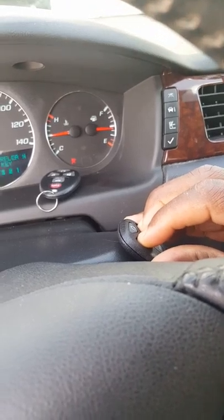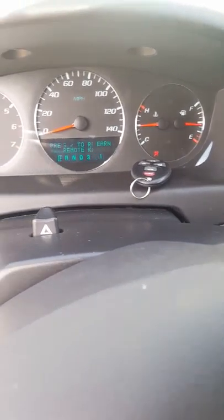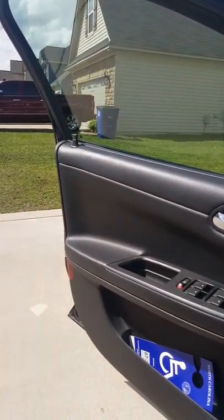For the second key fob, simply do the same thing — hold both lock and unlock buttons down. And that's it. As you can see, the door is now programmed to the key fob. It's that simple.